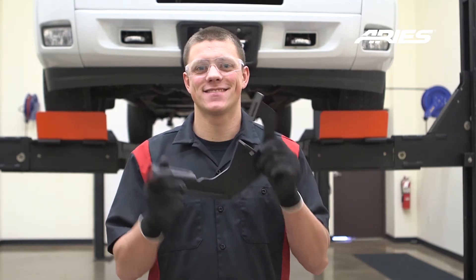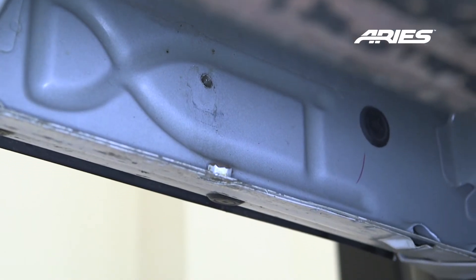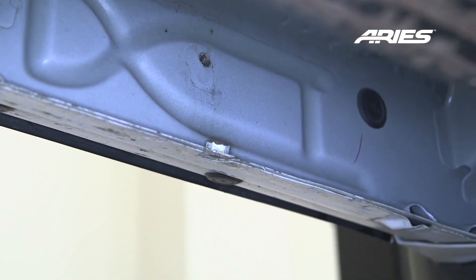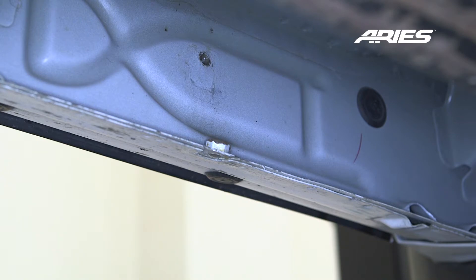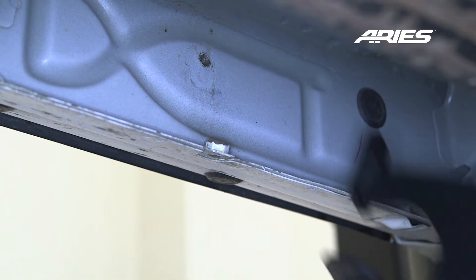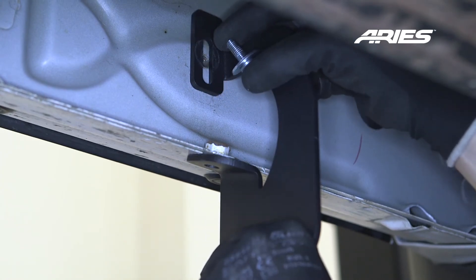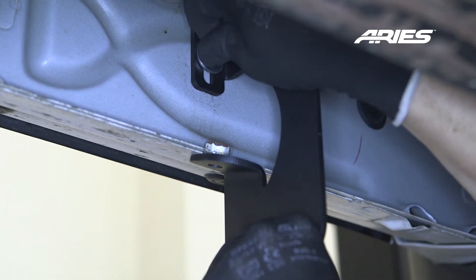These brackets are universal and will fit both the driver and passenger sides. Starting at the front, locate the first mounting location. Depending on the make and year of your truck, you may have a factory threaded location and threaded nut. If your truck looks like this, lift the bracket into place and secure with an 8mm hex bolt with locking and flat washer at each threaded hole.